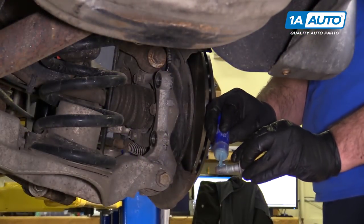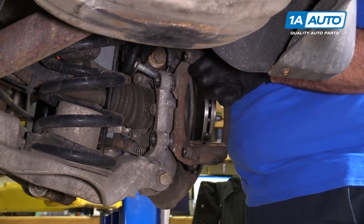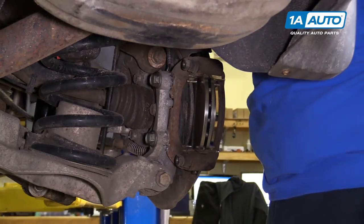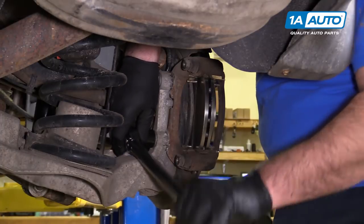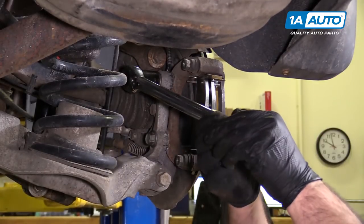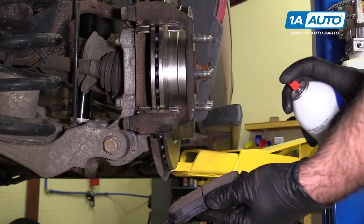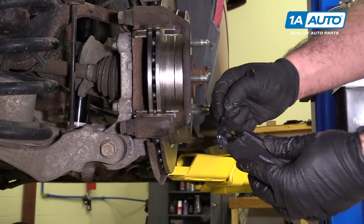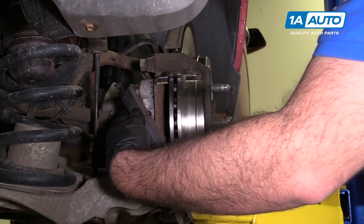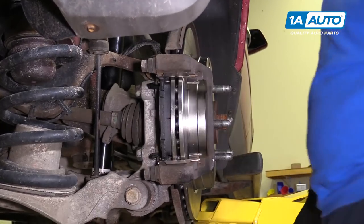Apply some medium thread locker to the bolts — do this for both of them. Install the caliper bracket and torque the bolts to 129 foot-pounds. Once the wrench clicks, there's no need to go further. Lightly spray the brake pads with brake parts cleaner — you don't want any dirt, oil, or grease in the brake pad material, just a light spray. Apply a little caliper grease on the ears. The larger curve on the pad matches the curve on the rotor — slide them in place and push them into the clips. Do the same for the outside pad.